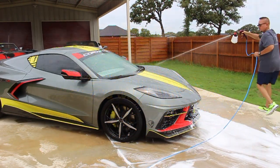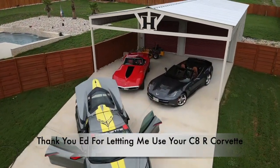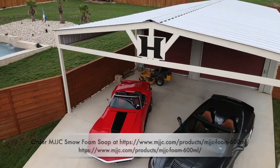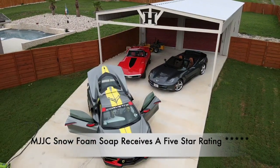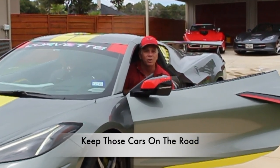Thank you so much for watching, and Ed, thank you for letting us use your C8 Corvette. Here is the site to order the MJJC snow foam soap. My overall review is five stars for this high-quality snow foam soap. If you liked the video, please go ahead and subscribe, and hey — keep those cars on the road.